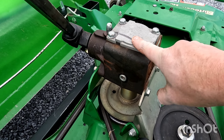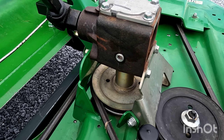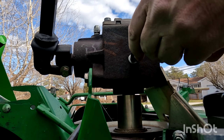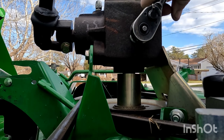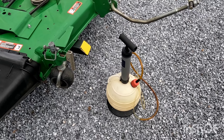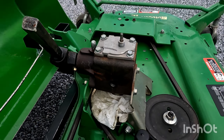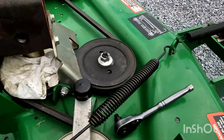Next, what I want to do is change the gear oil in the gearbox. What you want to do is take out this plug using a number eight. What I'm going to be using is an oil extractor to get out the fluid in the gearbox. Some people tilt the mower deck over to drain it, but I'll be using this to suck it out.